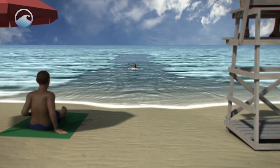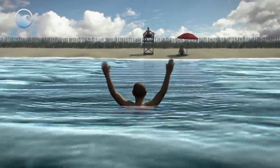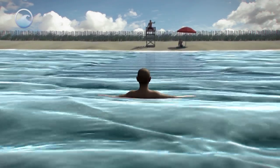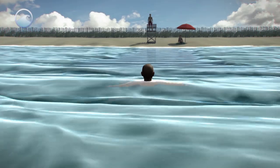If you do get caught in a rip current, the best thing you can do is stay calm. It's not going to pull you underwater — it's just going to pull you away from shore. Call and wave for help. You want to float, and you don't want to swim back to shore against the rip current because it will just tire you out.